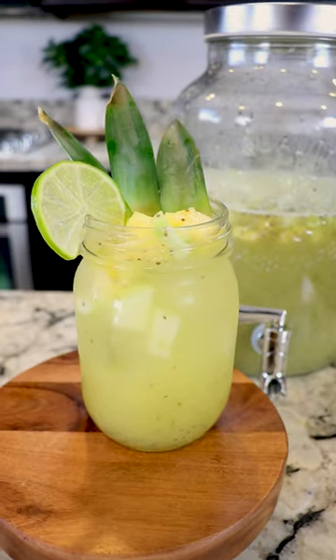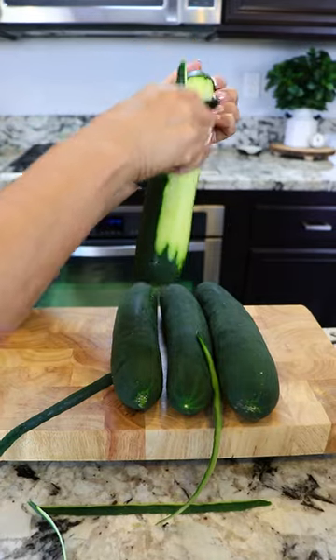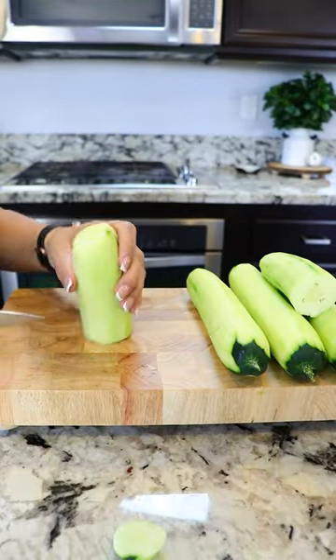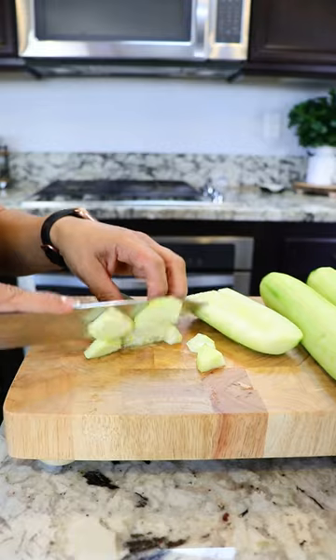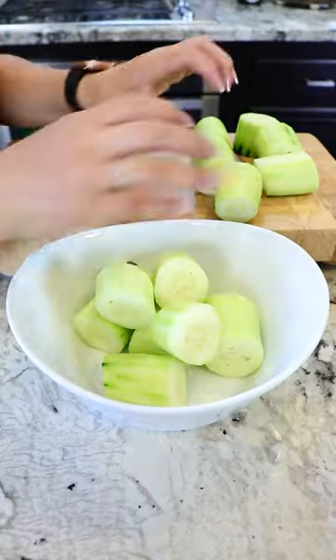Let's make a refreshing agua de piña y pepino. For this recipe, I'm gonna be using four cucumbers. I'm gonna be using half of a cucumber and cut it into small pieces. The remaining cucumbers I'm gonna cut into bigger chunks cause they'll be going in the blender.